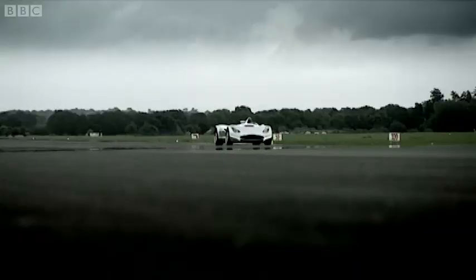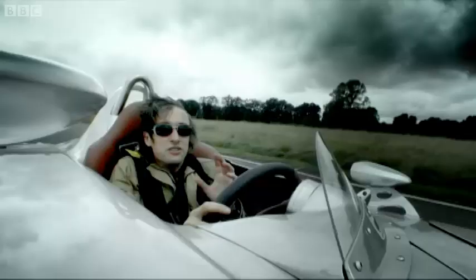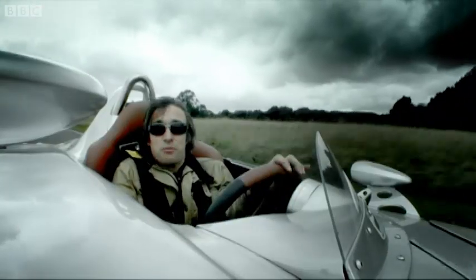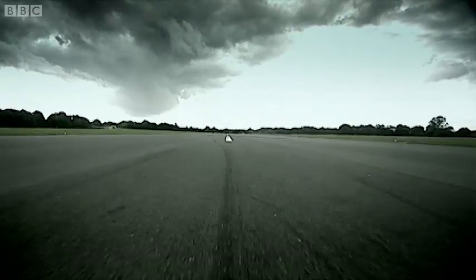Then there's the engine, which is a V8 from BMW's M division. Now, the M division don't sell their engines to cowboys or losers, so the Veritas has got a good job reference right there. And what this also means is that the Veritas is pretty quick.